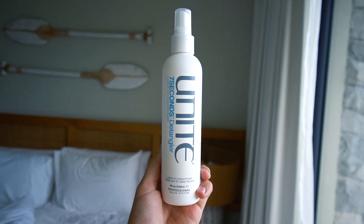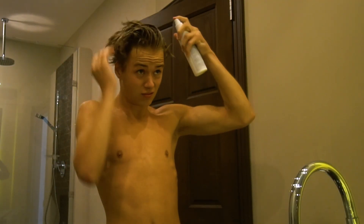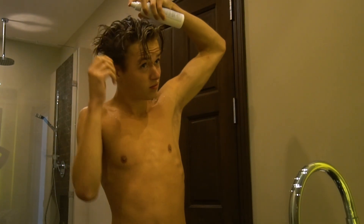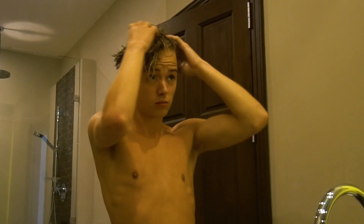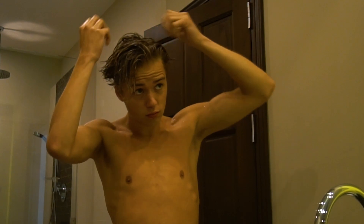So when your hair is towel dry, I basically use one product — it's a leave-in conditioner by Unite. It works really well for me. It makes your hair a lot more thick, it's easier to style, and your hair gets cleaned because it's a leave-in conditioner. When you apply the leave-in conditioner, try to create a side part or middle part like Leonardo DiCaprio, because he has it.